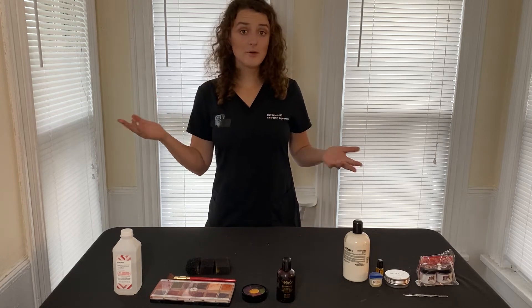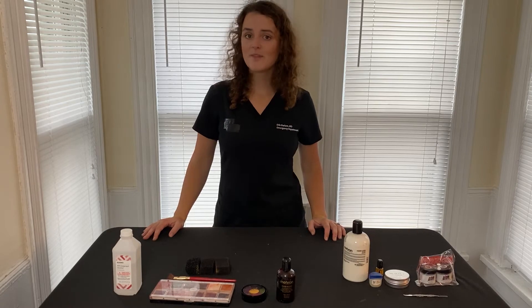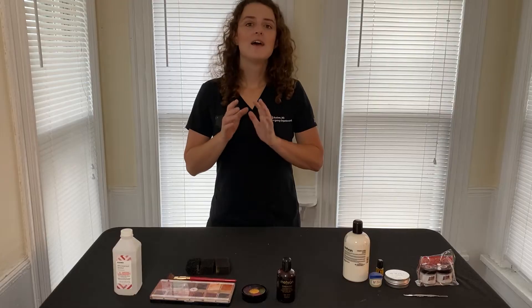Hello, I'm Dr. Erin. Welcome or welcome back to my channel on emergency medicine and wilderness medicine moulage. Quick financial disclaimer: I have no financial disclaimers, no one is paying me for anything, nothing I say reflects the views of my employer, etc. Now let's have some fun.